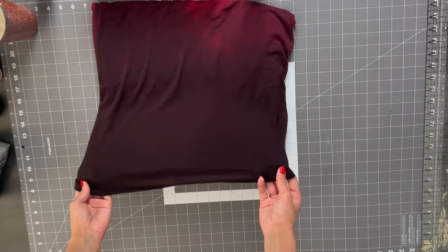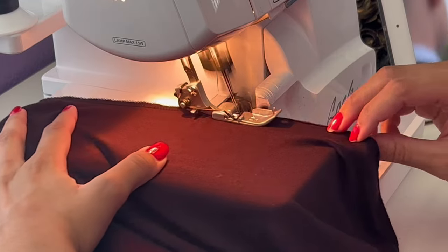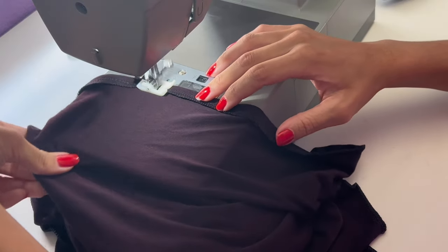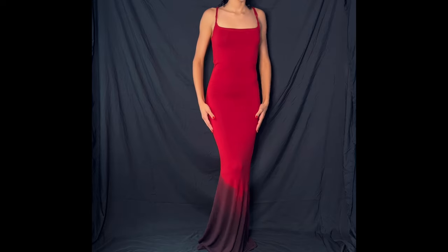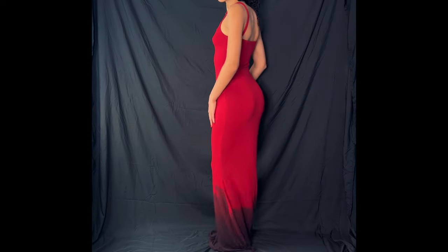Once everything is pressed I'm going to hem my dress — I'll serge the bottom edge and then take it to my sewing machine, fold it up about half an inch, and sew with a straight stitch. This is what my dress is looking like so far and you can stop here, but I'm going to take it one step further and do some block printing.